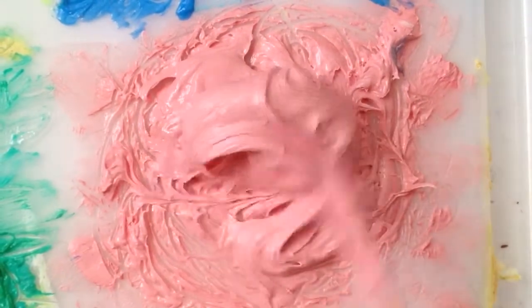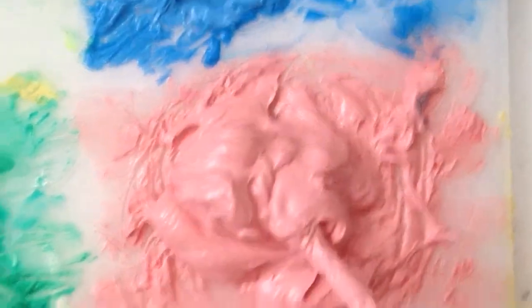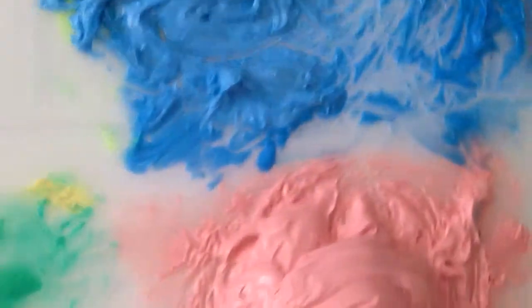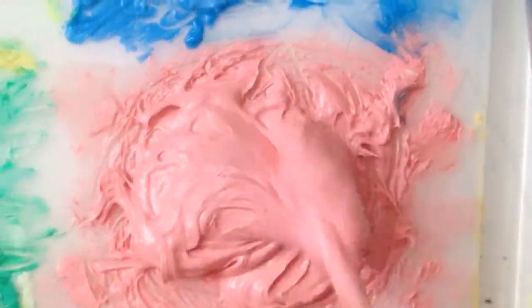You want your frosting consistency kind of like real ice cream frosting. I have pink colored, blue, and also green — it's right in the corner. Same consistency, but pink is my favorite. Today I'm just making white, so I'm just gonna show you how to make that.